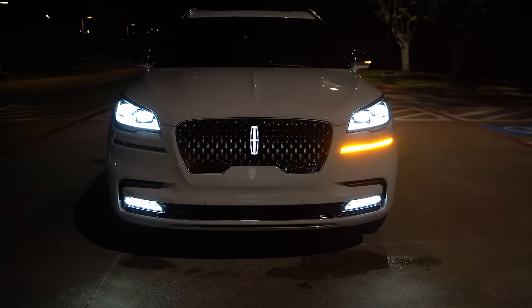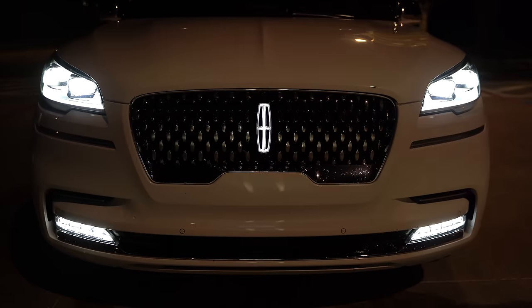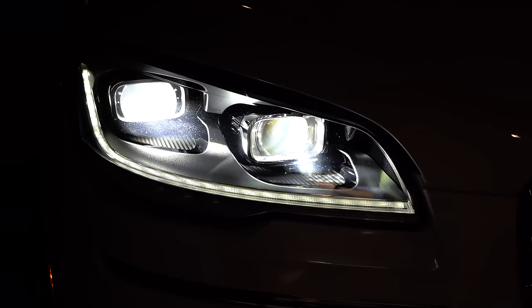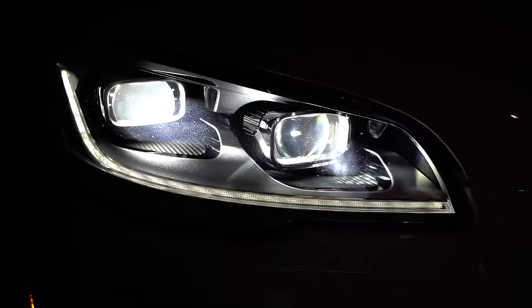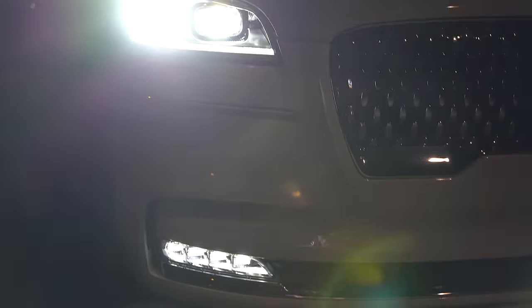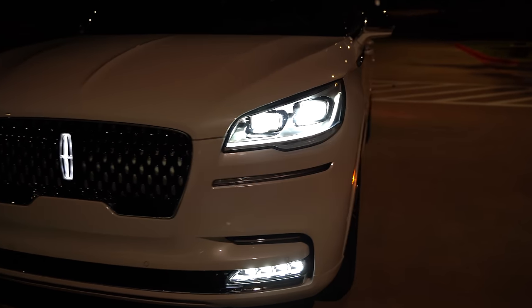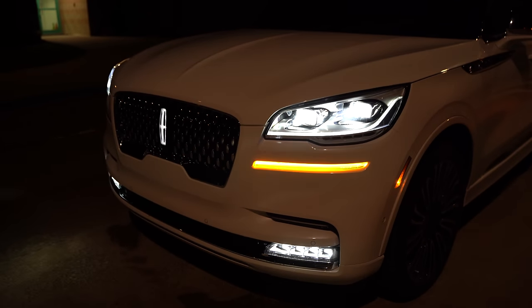Right away up front, not every trim is going to get that illuminated star in the middle. This is the Black Label so of course we get it with everything. We have standard LED headlights and LED daytime running lights, but we also have the available pixel adaptive LED lights — these are fantastic, I'll show you how well they do in the test drive. There are also LED fog lights on everything except the base model. The LED blinker is separate from the fog lights and headlight housings.